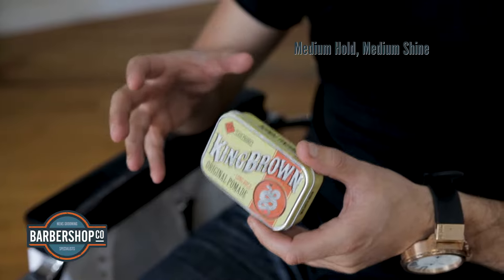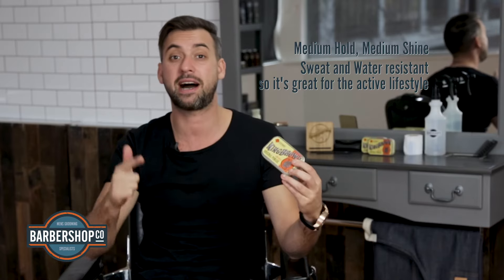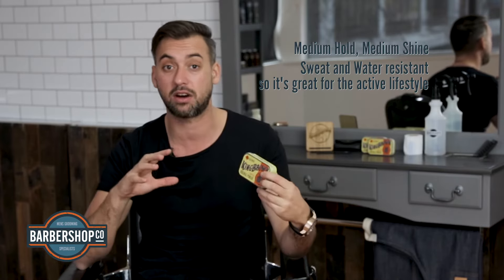Medium hold, medium shine, great for all hair types. The most important thing with this product is that it's oil-based, so it is sweat and water resistant. If you want to keep your look fresh in the gym or out on the sport field, this is the product for you. The type of hairstyles that are going to suit this product are your pomps, side parts, slick backs and other classic styles.